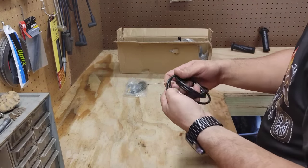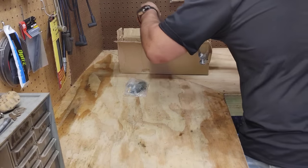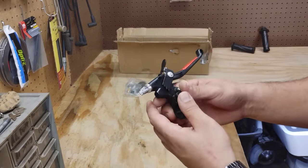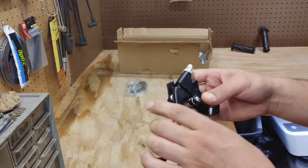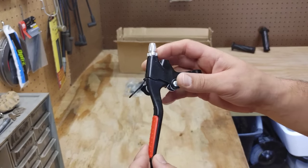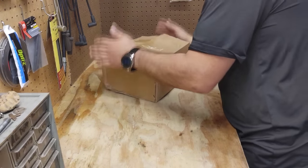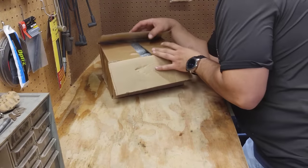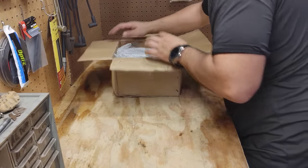There is your standard clutch cable there. Here is your standard double locking style clutch handle — not the old style, this is the new style. All right, let's go ahead and get into the important box here. I'm excited to see exactly what this new engine looks like.